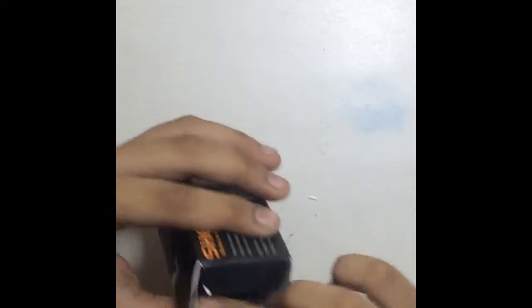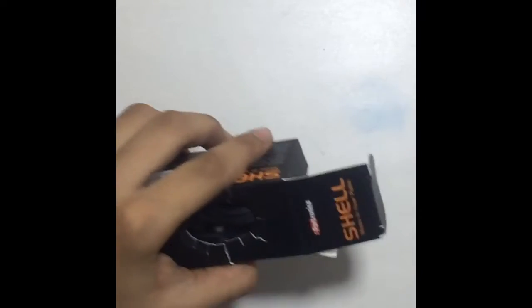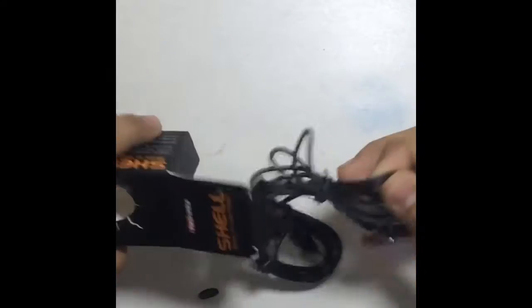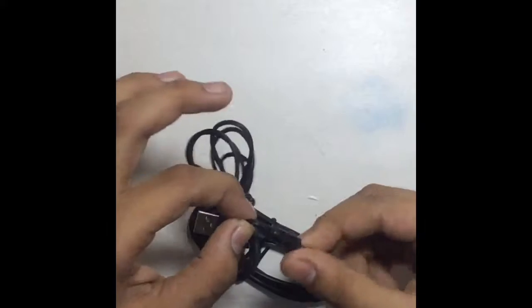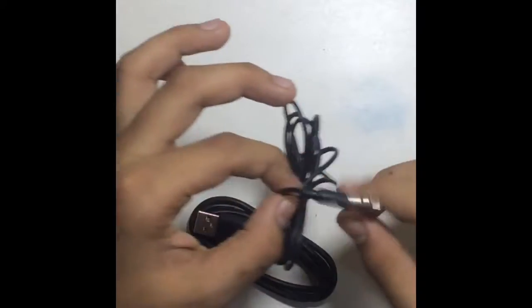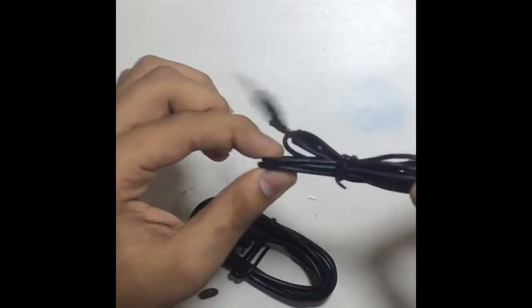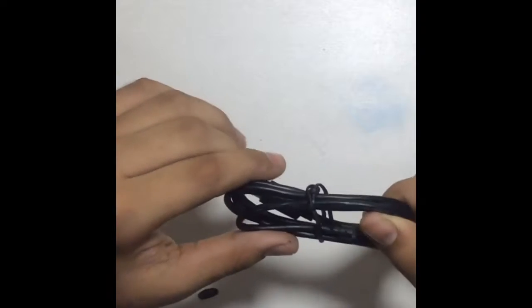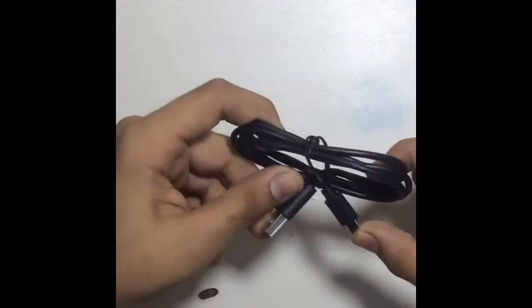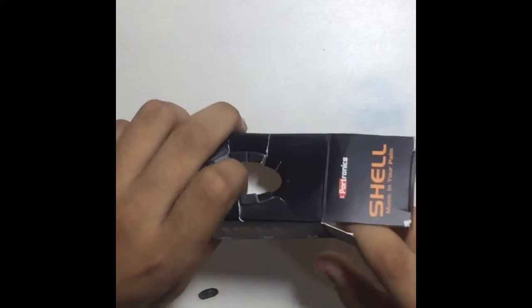Opening up the box, there's some paperwork, an auxiliary cable which is not tethered and can fray really easily — though you can't expect much for $19. There's also a micro USB cable that appears to be heavy duty. However, there is no power brick included. That's it for the unboxing experience.